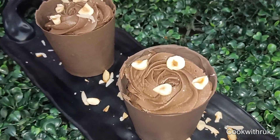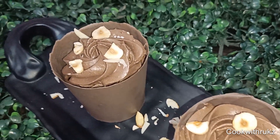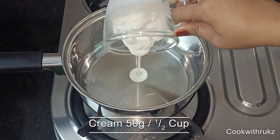please like, share and subscribe. Hit the bell icon so that you will get notified of the videos. So let's start the recipe. Step number one: